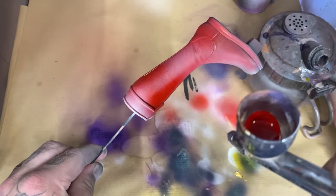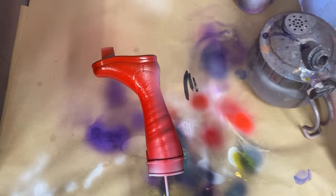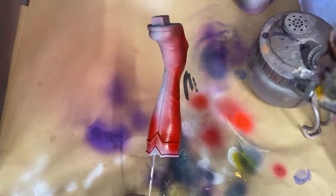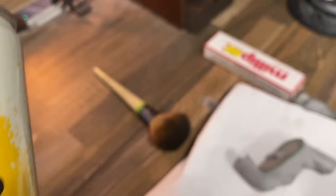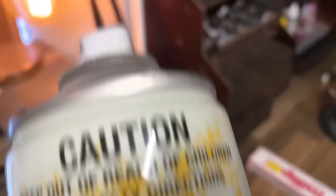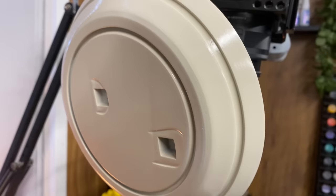To start painting this model, the first thing I did was prime it with Raven Black, which is a Color Forge spray paint. After the primer I laid a little bit of white over the top of that black, just to make sure that the red I laid down wouldn't be too dark. For the base I used Wraithbone white to paint it.